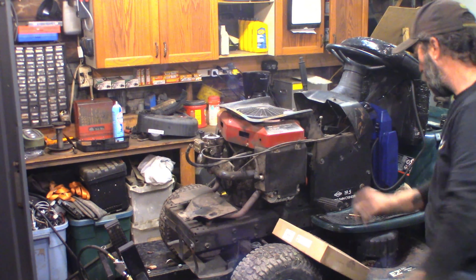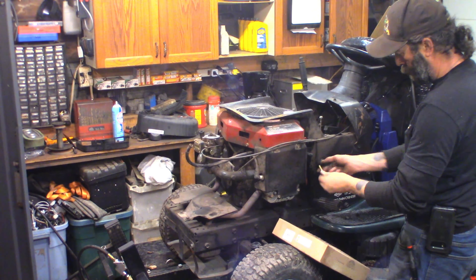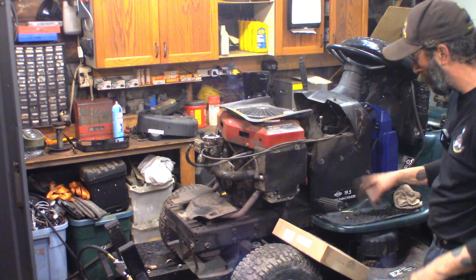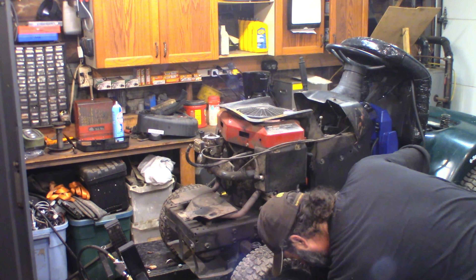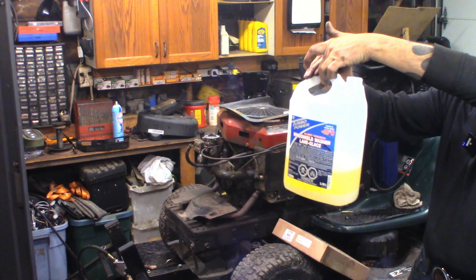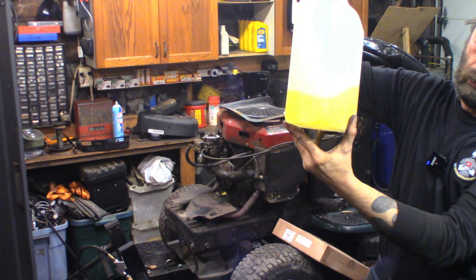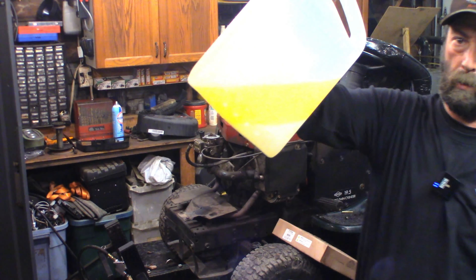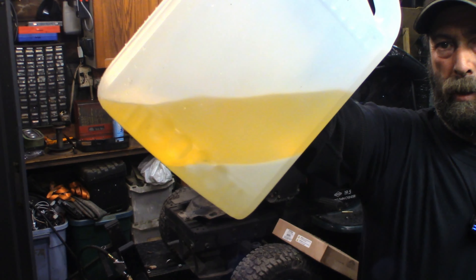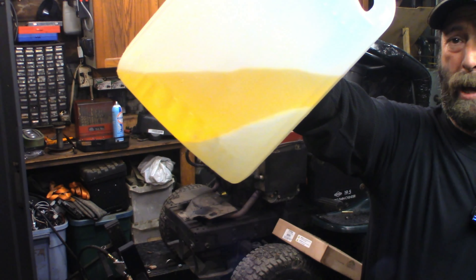I disconnected the fuel line before the filter, put a little barb in there, put another piece of hose on it and ran it down to the bottom. I had to pressurize the gas tank to get it to come out — it wouldn't siphon. But this is what we dug out of it. You can see the milk in the bottom — that's water. So it wasn't quite half, but there's a lot of water in that fuel.